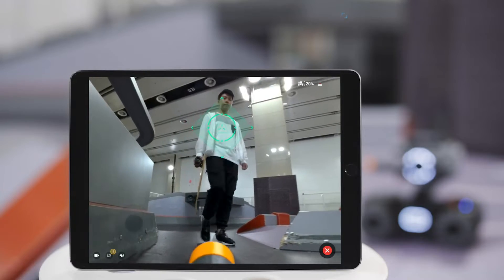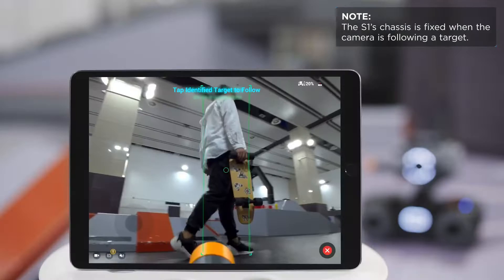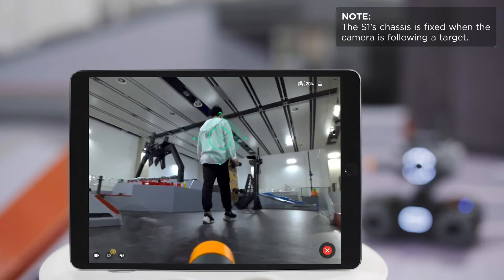Tap the green square again to return to the target locking state. You can then choose your target again.